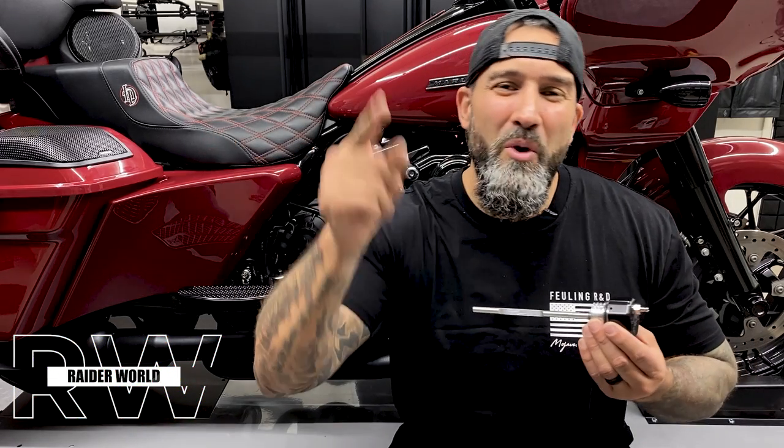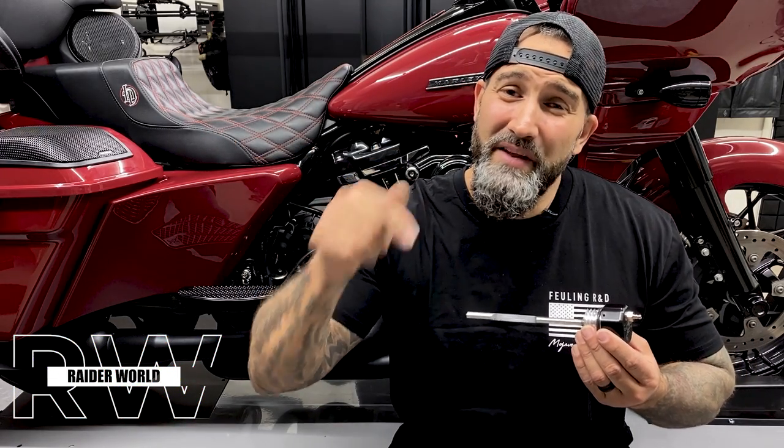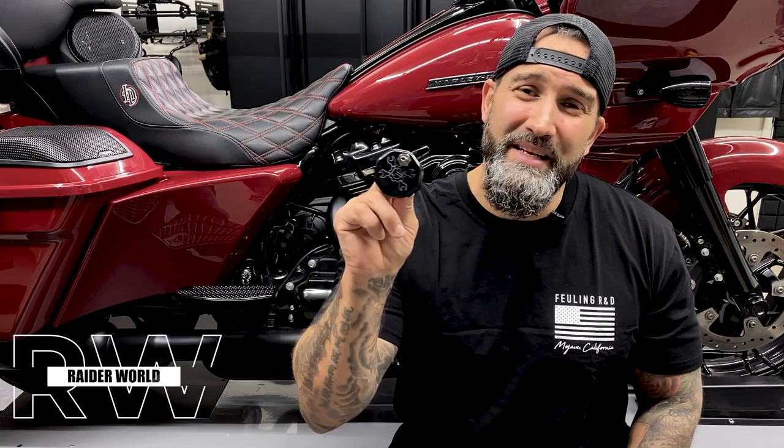What's going on guys? Welcome back to Raider World. So in today's video we have Fuelings and a dipstick.